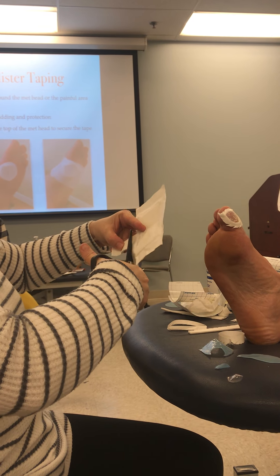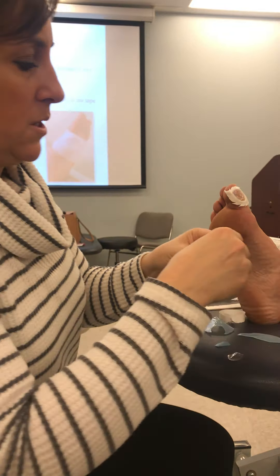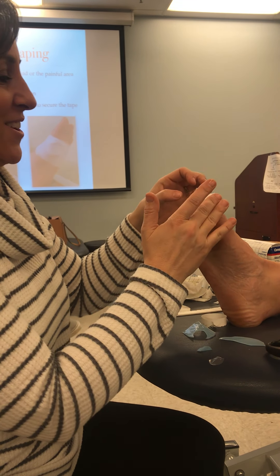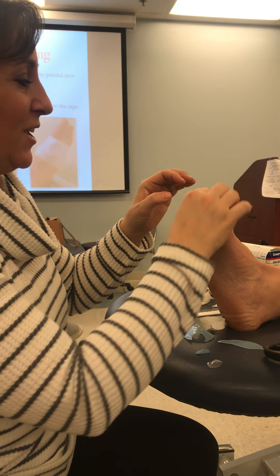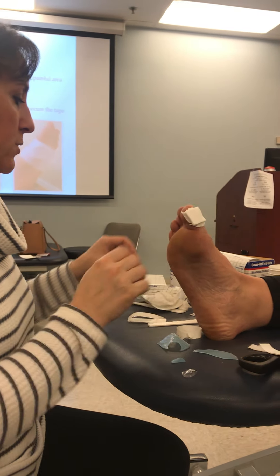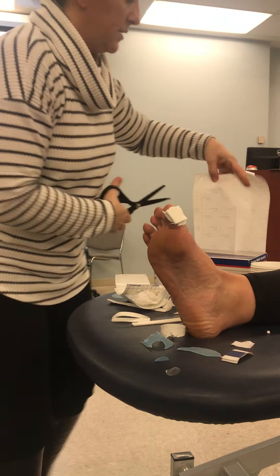Some people I've worked with get super artistic and make everything exactly the shape of the hole, and you could do that — or you could just do it simply. This piece of gauze I pulled is pretty thick, about three or four layers, so I'm just going to take that extra piece off. Now we've got to get that toe wrapped up.